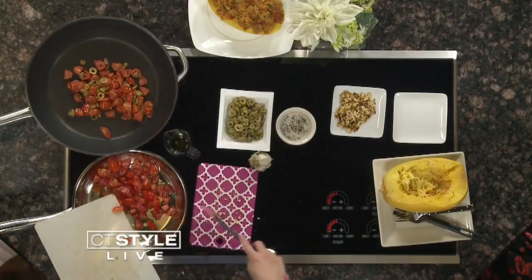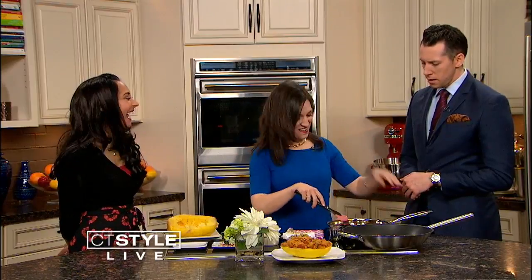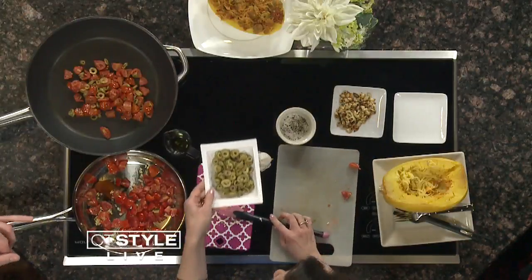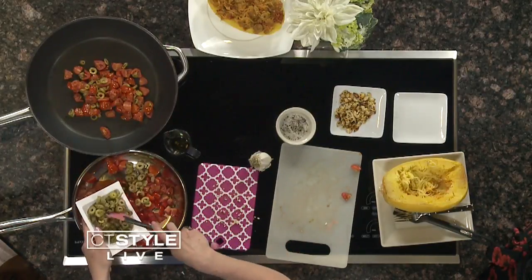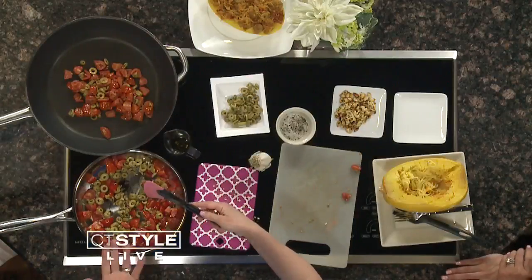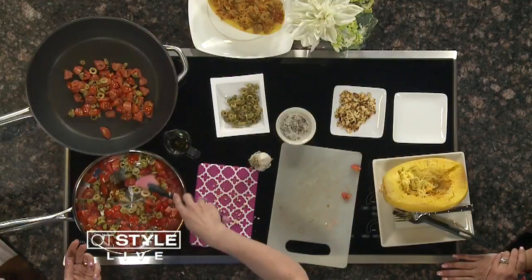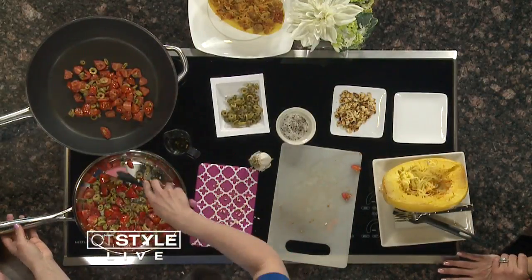Green olives go in next. This recipe started with my grandma, who made what we called olive pasta with black olives. My mom took over with green olives, and this has become our family's famous dish, passed down through generations. We usually make it with pasta, but now we make it with spaghetti squash for the holiday.